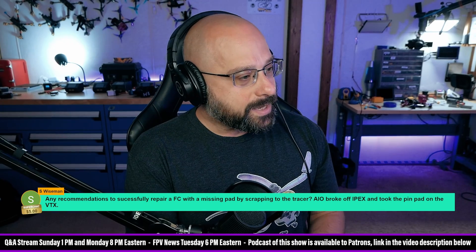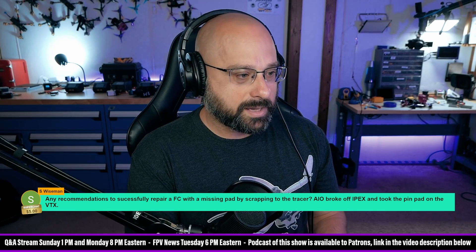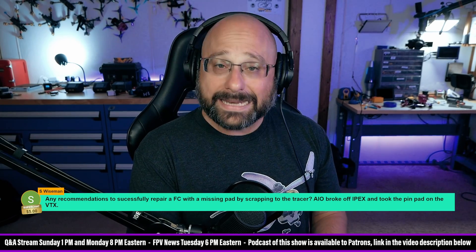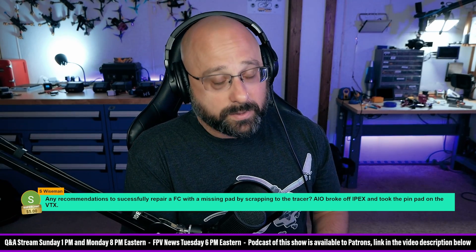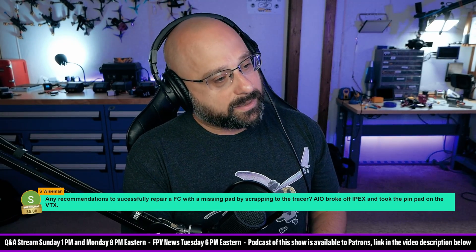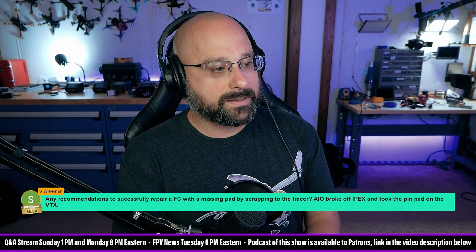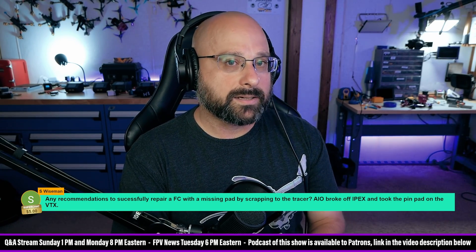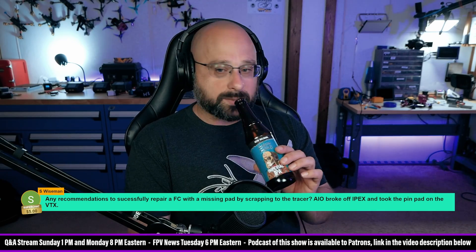S. Wiseman asks about successfully repairing a flight controller with a missing pad by strapping to the trace — the AIO broke off the IPEX connector and took the pin pad with it. If it were any other pin I'd say go for it. But 5.8 gigahertz microwave signals are so sensitive. I know people have done this repair successfully, but to me, I wouldn't try to scrape back the trace and solder on a 5.8 gigahertz antenna. To me, that board is gone and probably just needs to be replaced.